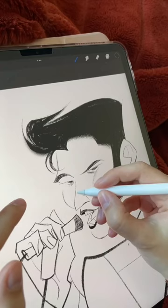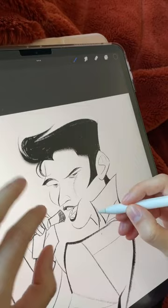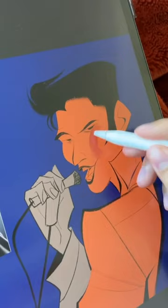Then I go back in and add some weight variation in the lines to add some interest and dynamicness to the lines. I'm hesitant to throw color because the line art just looks good on its own.